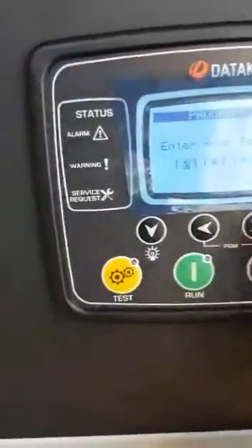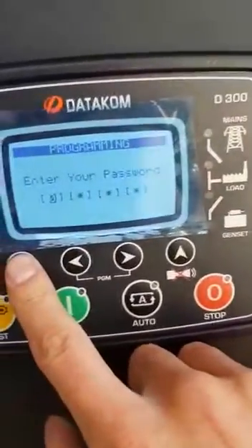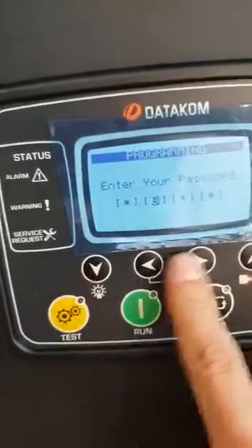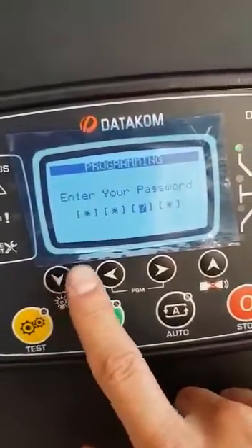You're going to go into your password screen, punch in the password: 9, 8, 7, 6.